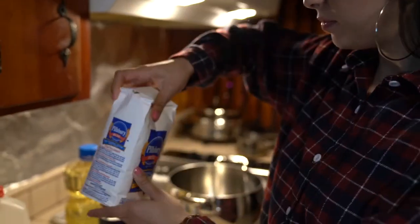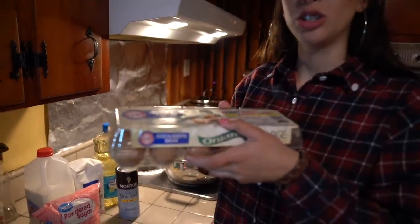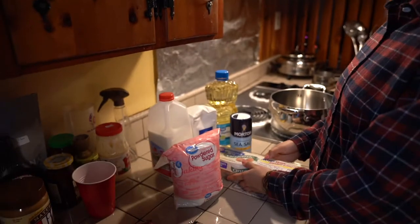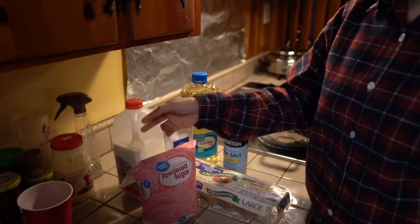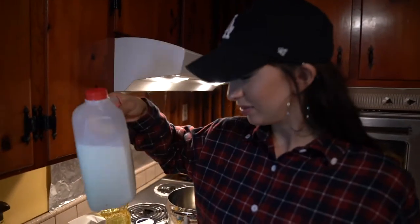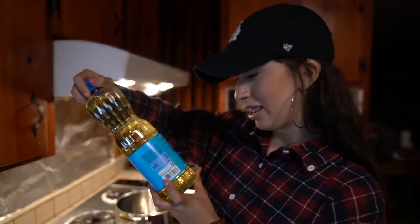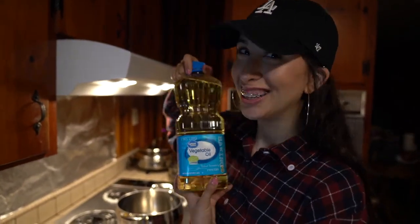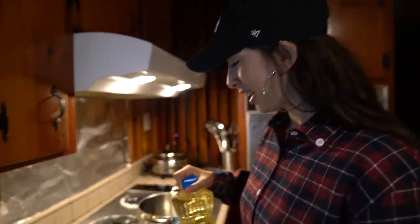Here are the ingredients: flour, two eggs, two pinches of salt, some milk, and a whole 48 ounces of vegetable oil.